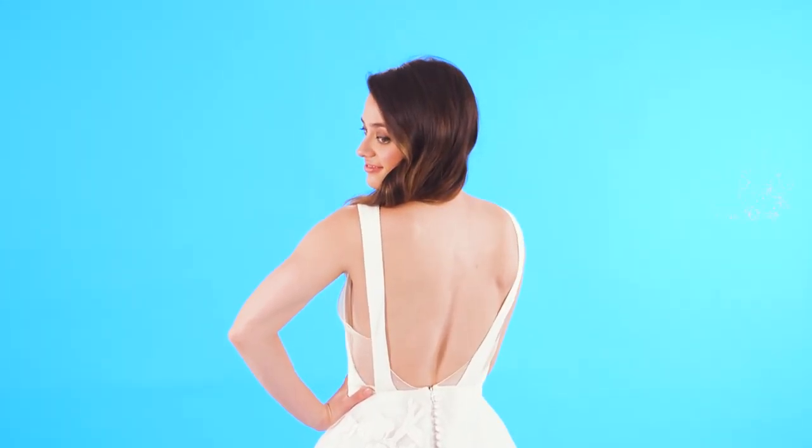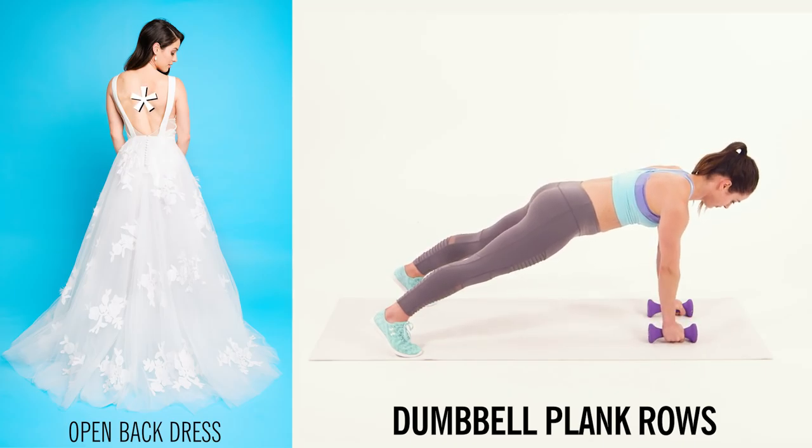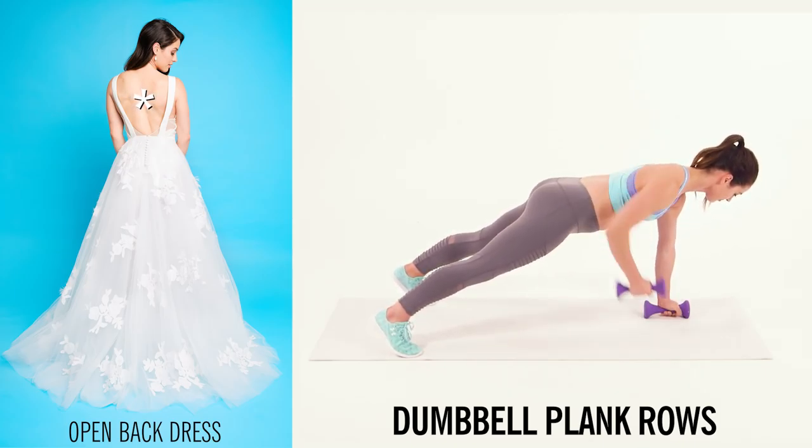If you're wanting to show off your back, a plank row is a fantastic exercise to work all the muscles of the back, and you get the added bonus of core work.